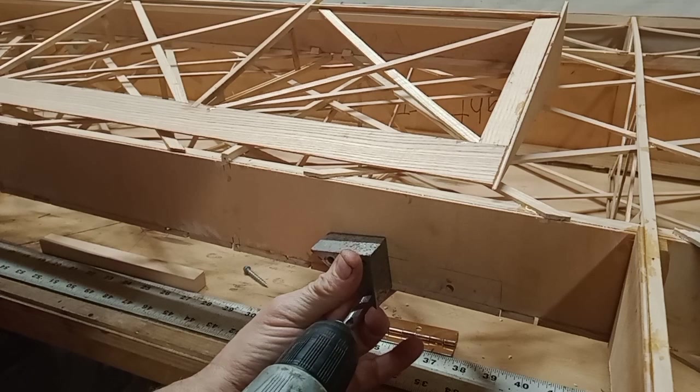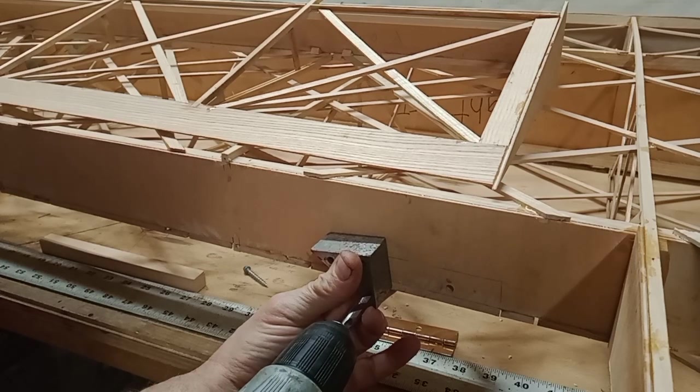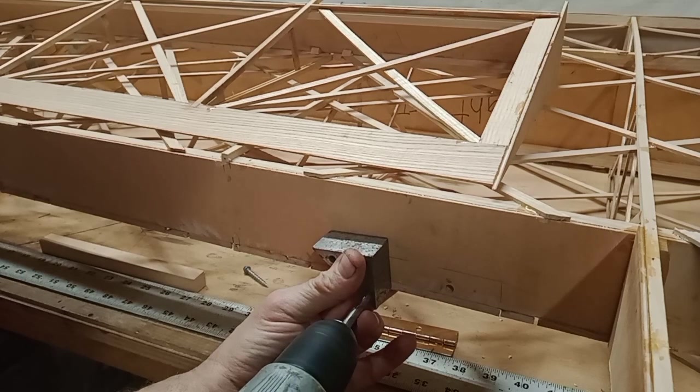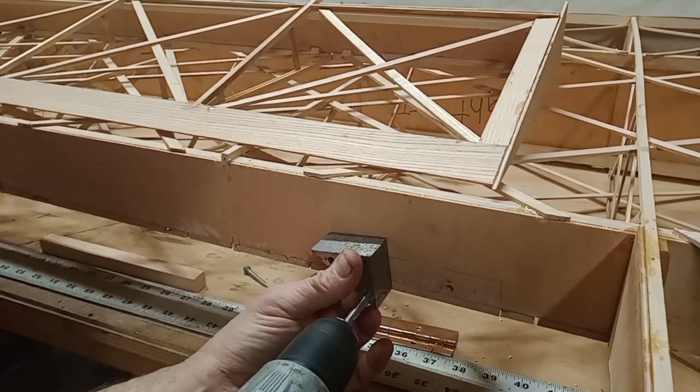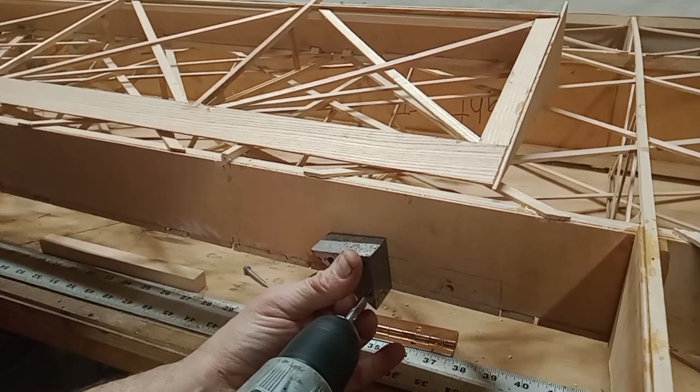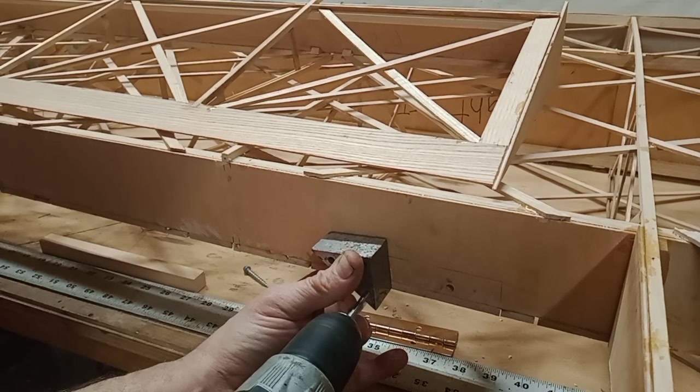Not only that, but getting them all in line. This is one process that you really can't dry fit — you actually have to lay it out as exactly as you can, assemble it, and you don't know if it's going to be perfectly free-flowing and free-moving until you assemble it and test it.